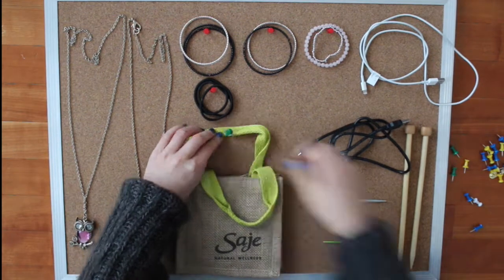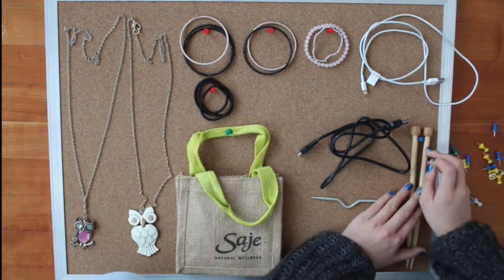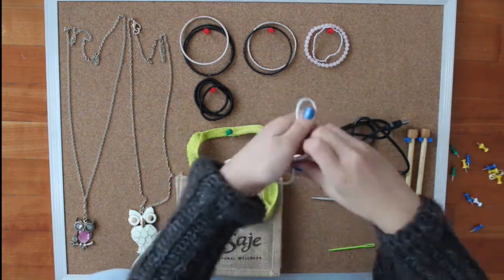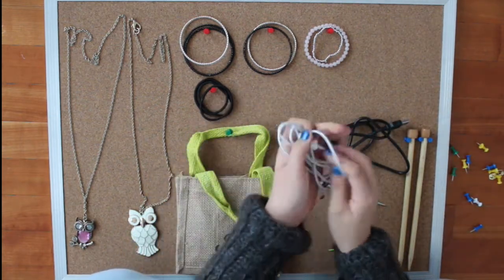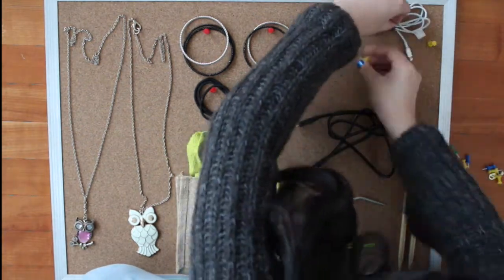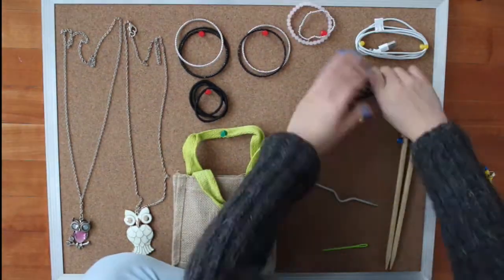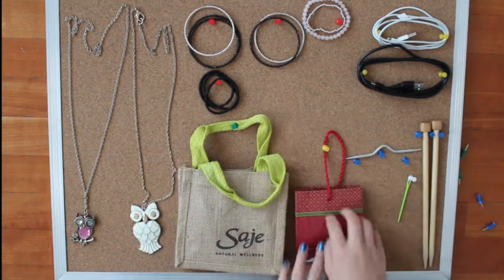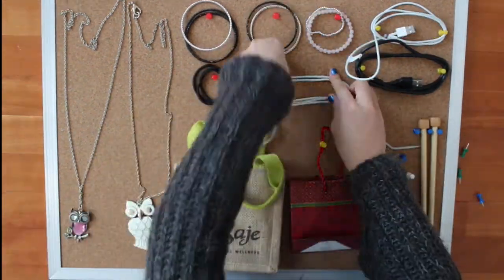Once you're finished placing everything in, just take some tacks and start putting the things in place. To put the wires in, just fold it up the way you want it, place it, measure it with the tacks, and then wrap it around the tacks. This is a great way to keep things off your desk and still looking nice. Just hang it up on your wall and you're finished.